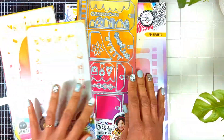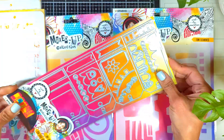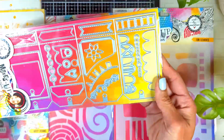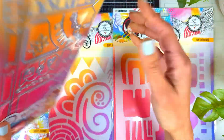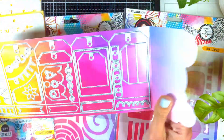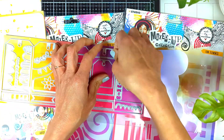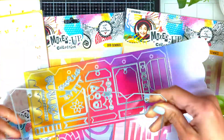Hi everyone, Nina here. Thanks for joining me today. I'm so excited to share this new release from Art by Marlene. She made this amazing die set that creates multiple tag journal pages attached together. You fold it up and down like an accordion and it looks amazing. It comes with a lot of accessories to decorate your journal pages — so many amazing options.